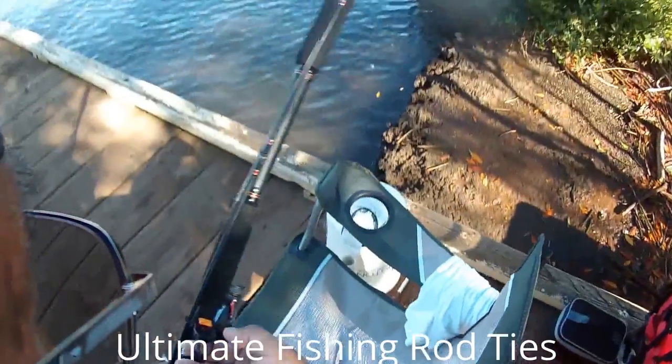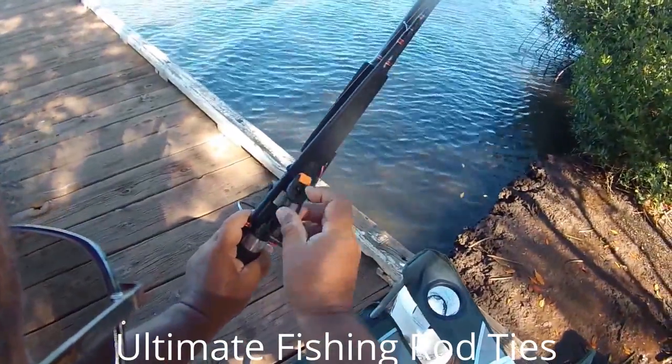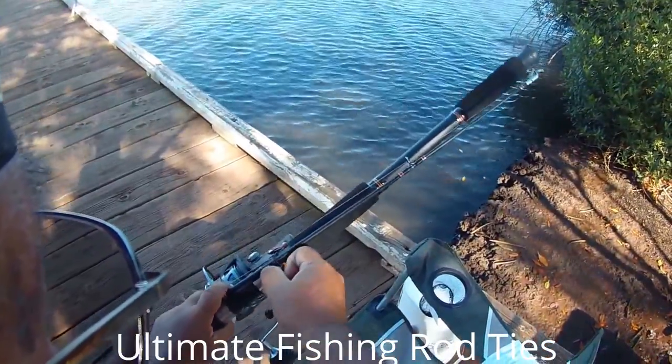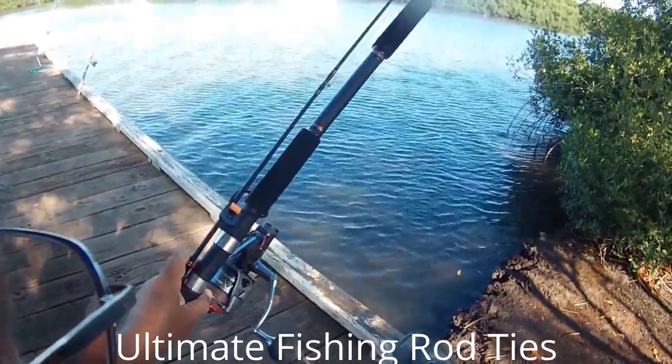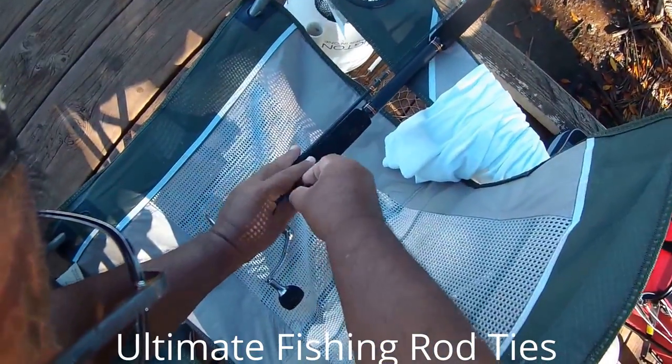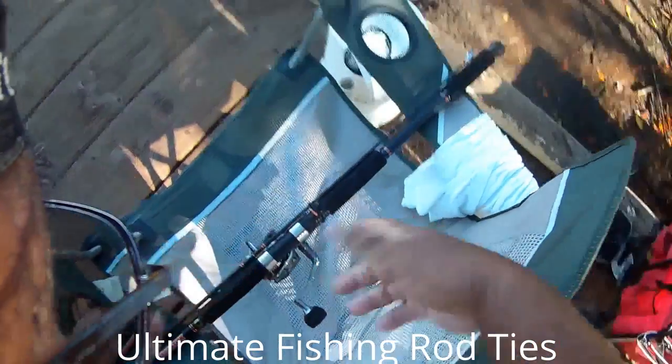Now, when you want to release it, see that knob there with the person up? Pull it in and you pull it, it comes out again. So we're going to lock it down. That's it.